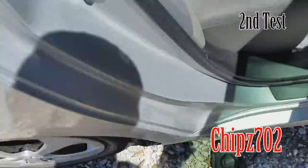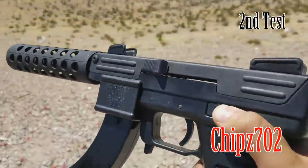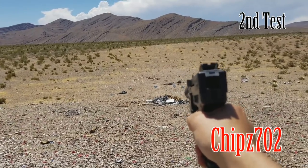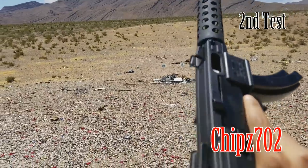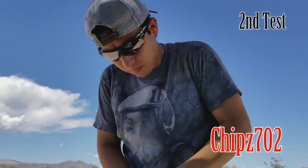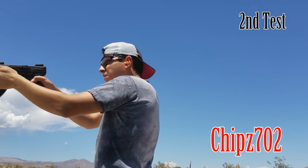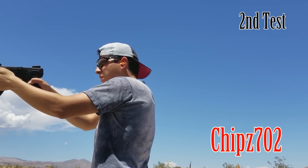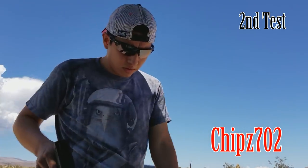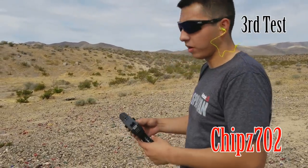Let's see — I'm going to set up a target. Take safety off. Ready to fire, let's try it out. We got a jam. Looks like a failure to feed. Yet another one. So we got quite a few failure to feeds with that one. We already did the upgrades and we're going to test it out.